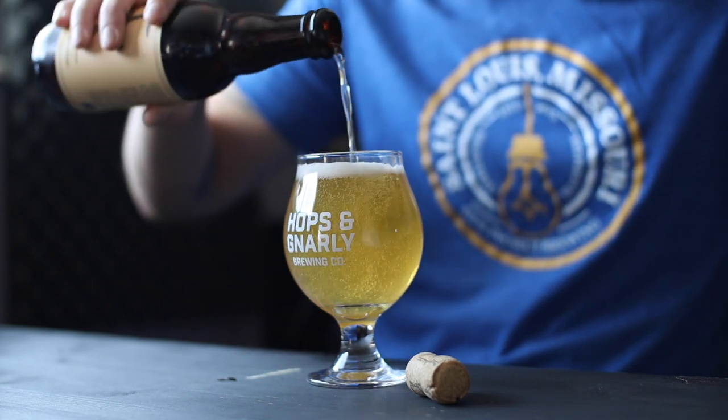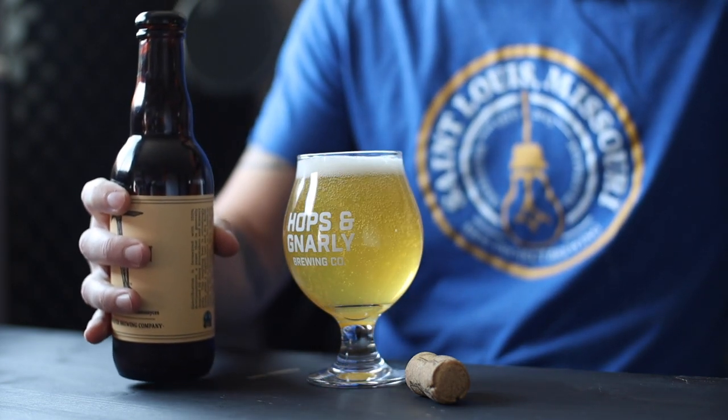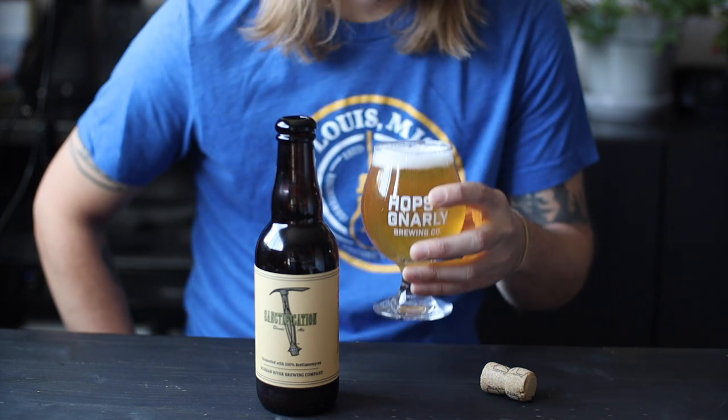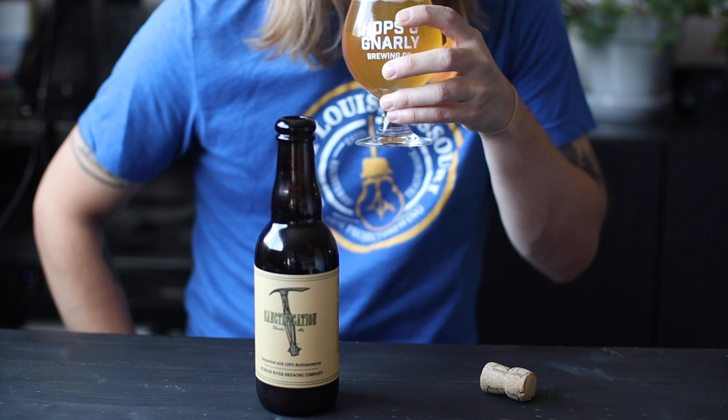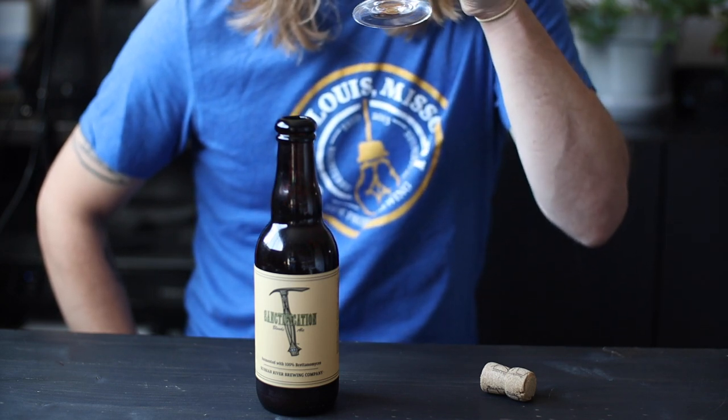Last time I tried this it didn't work out super well, and that's because not all strains of brett are able to fully attenuate wort. This time I made sure to choose the perfect strain and I'm taking advantage of some research conducted by White Labs. Now let's make some beer.